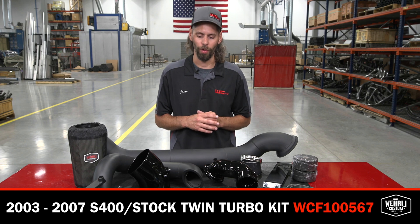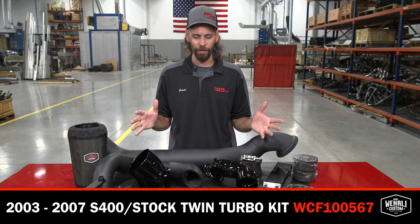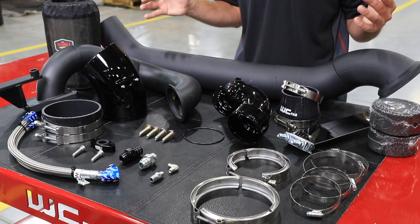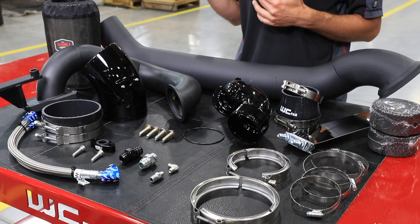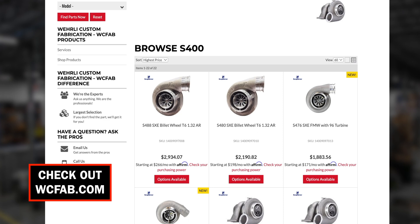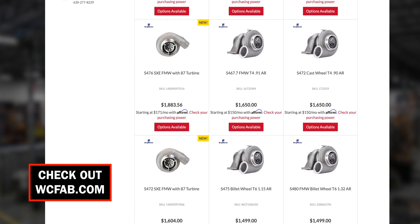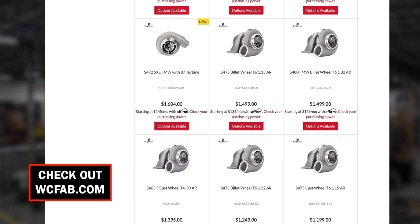The S400 Overstock Compound Turbo Kit is a very popular upgrade for the 5.9 Cummins platform. What we've got in front of us here is our complete installation kit minus the turbocharger. We sell the turbocharger separately because there are several different turbo options to choose from. You can source your own turbocharger or purchase one from us — either is totally fine.